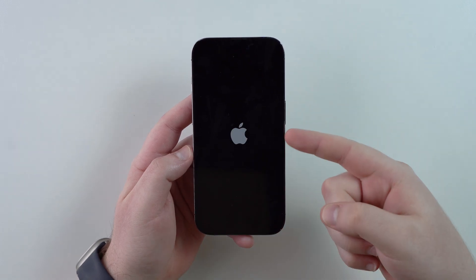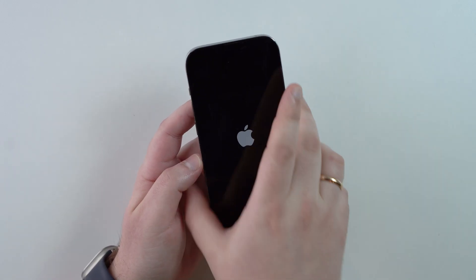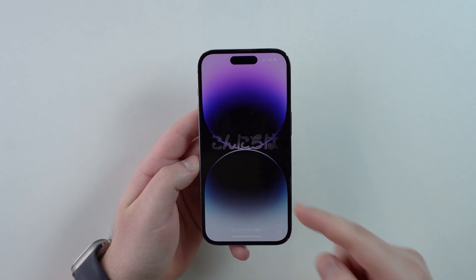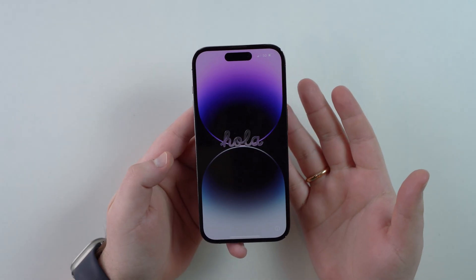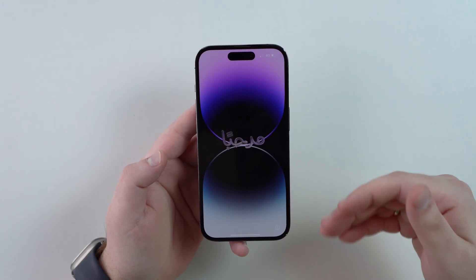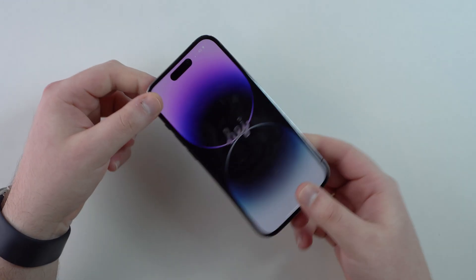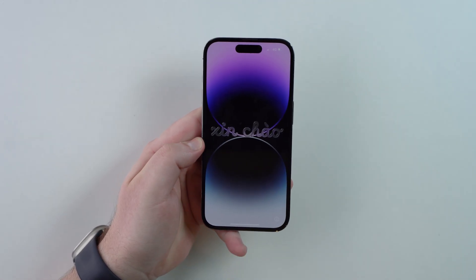You'll see the Apple logo, then a loading bar, the iPhone turning off and back on, then another Apple logo and another loading bar — that's how it works. It generally takes about two to three minutes. Leave your iPhone on the table and let it do its thing. After about four minutes, the reset is complete. Your iPhone is back to factory settings, showing the Hello screen, no longer linked to your Apple Account — completely blank and ready to sell or give away. Thanks for watching, see you in the next video!